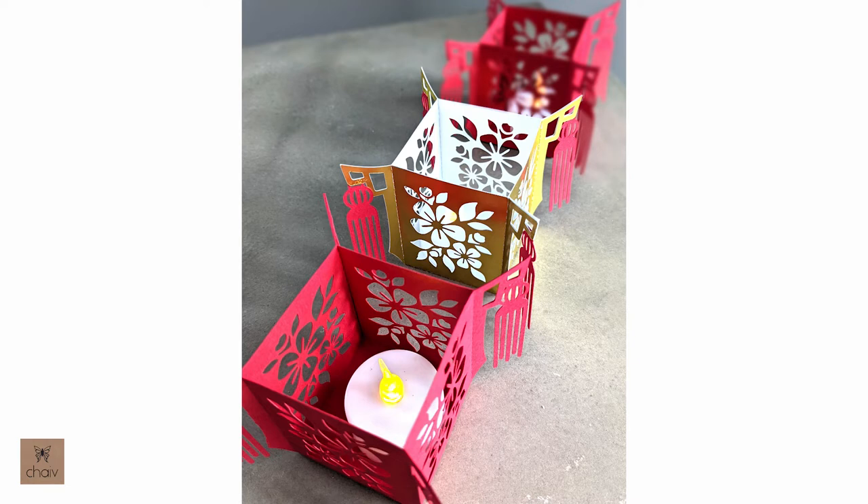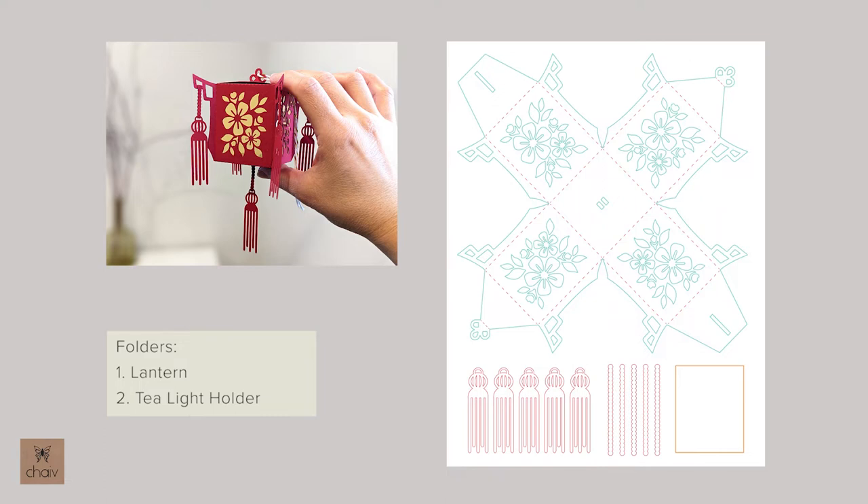First I'll show you how to assemble the hanging lantern, and then the table lantern. Let's start by going over the folders in your download. Once you unzip your download you should see two folders: one for the hanging lantern and one for the tea light holder. Inside the lantern folder you'll see two folders — one for a small lantern and one for a large lantern. The small lantern template can be cut on one 8.5 by 11 letter size paper, cut in 60-pound cardstock. The finished size of the box part is about two inches tall.